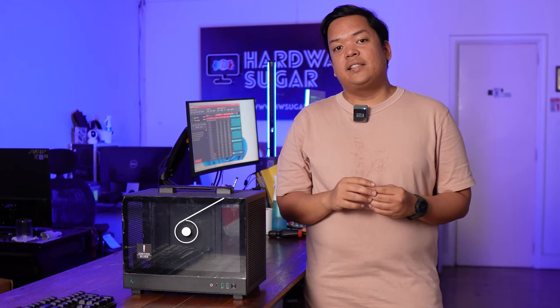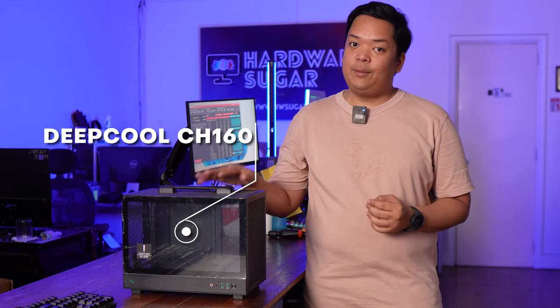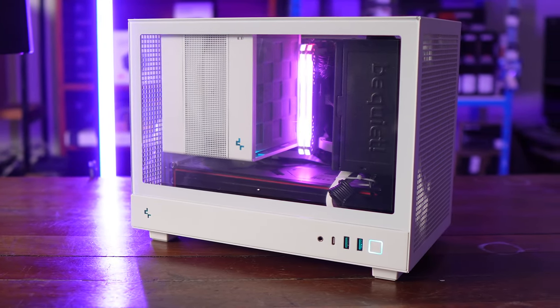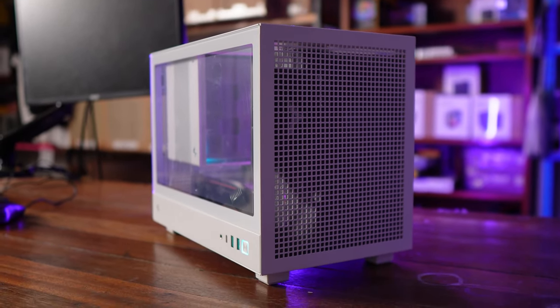What we have here is the CH-160 ITX case from Deepcool. It's their latest small form factor case, and this is actually quite popular right now.